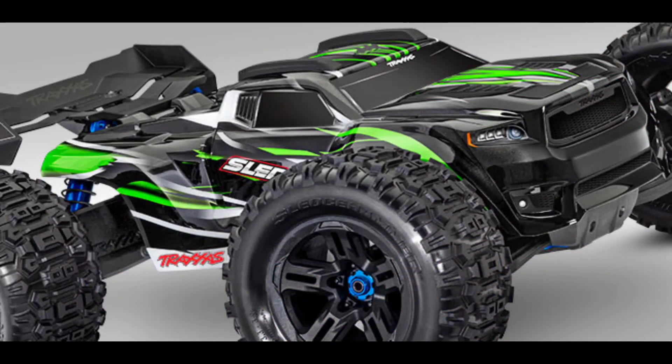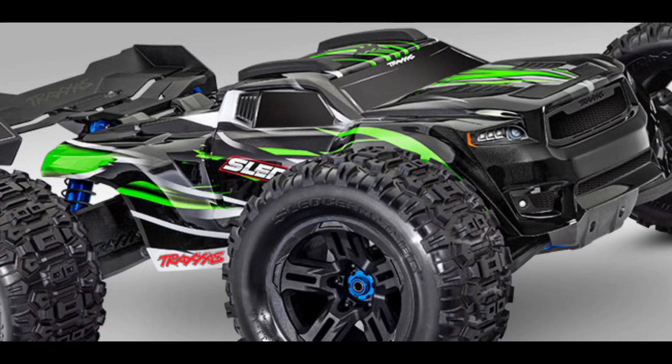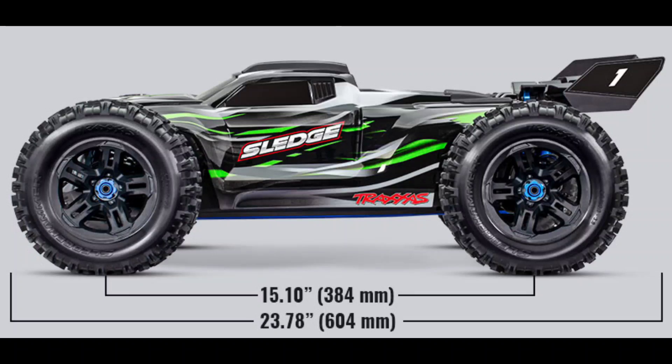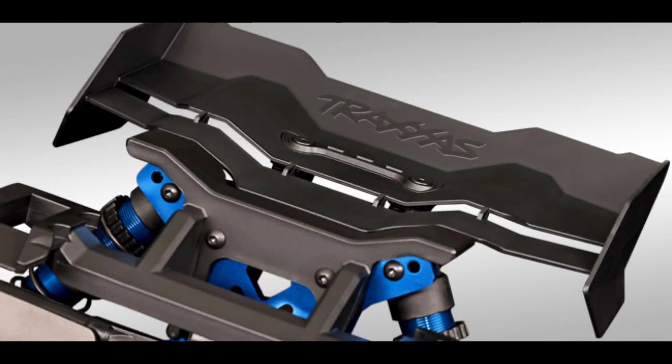Alright guys, JT here with a quick RC update. Traxxas just released a new 1/8 scale truck called the Sledge. I'm going to show you a couple of images and do a quick overview — I'll go more in depth a little bit later since they did put up a promo video. This is a truggy, so Traxxas finally created a truggy, and it does have an aluminum chassis and aluminum shock towers.